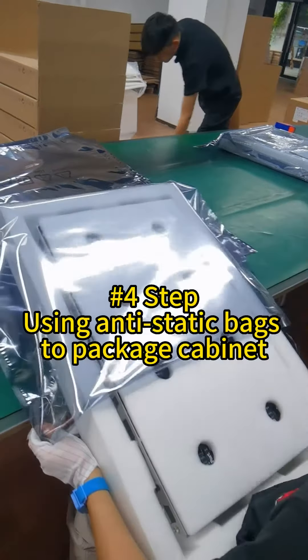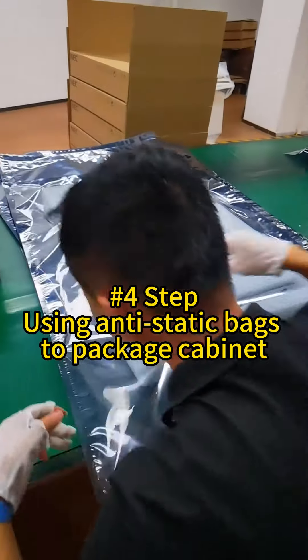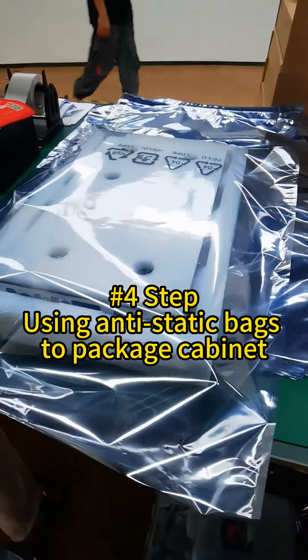Now we are using a bigger size anti-static bag to package the cabinet.